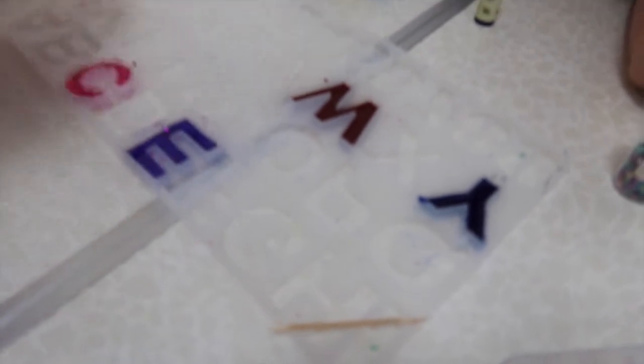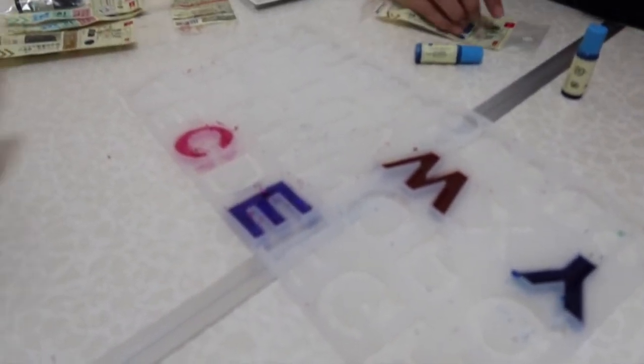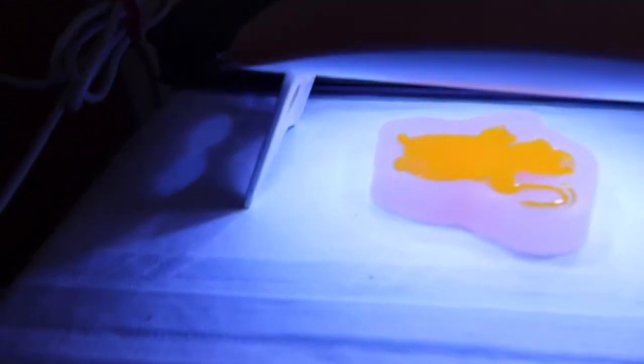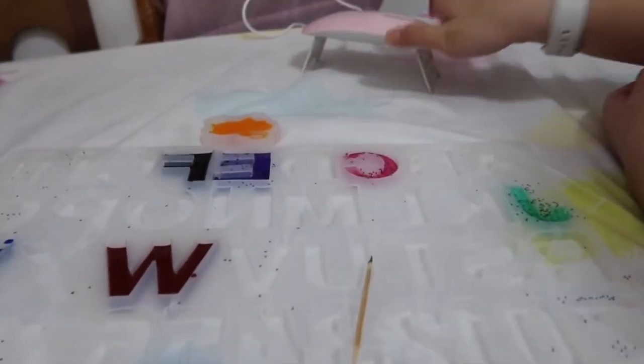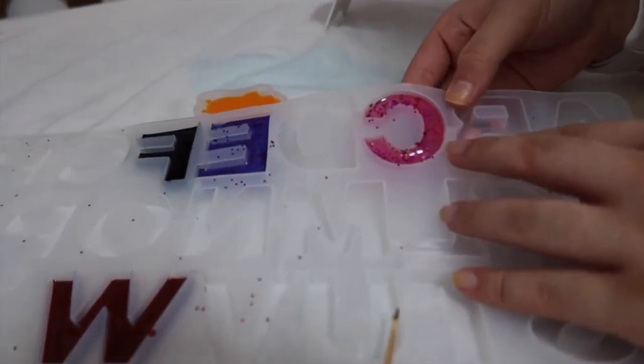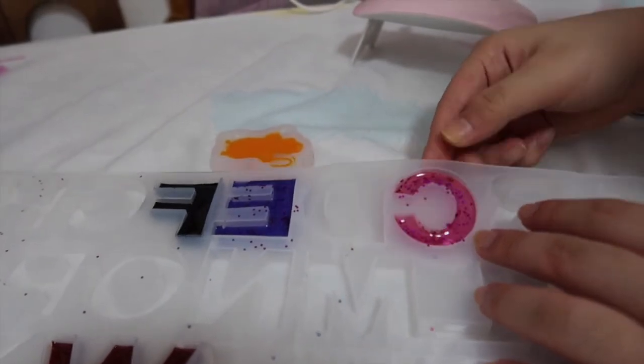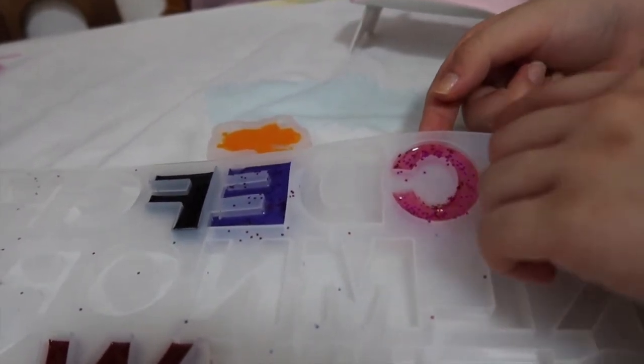We did little Y, little W, with the E and the C, and the snowman is here under the light. Oh my god, it's really hot — extremely hot! Don't touch the top, touch underneath. She touched it with confidence though!